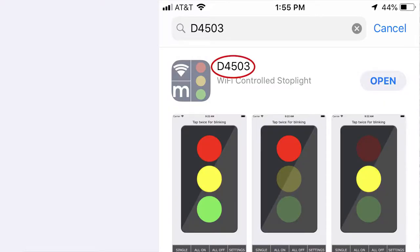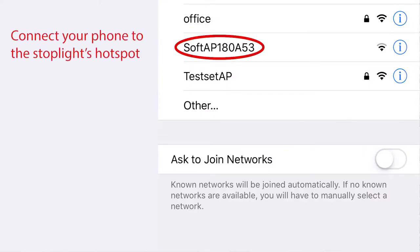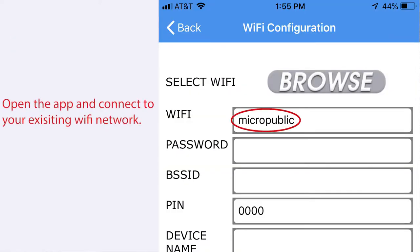Thanks for checking out our Wi-Fi stoplight. You're probably wondering, what is a Wi-Fi stoplight and how does it work? First, just download the free app from your app store, plug in your stoplight, and connect your stoplight to your existing Wi-Fi network.